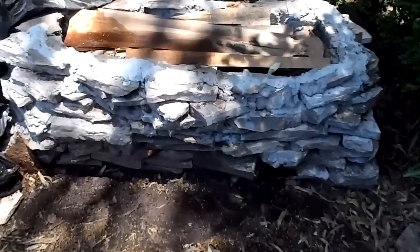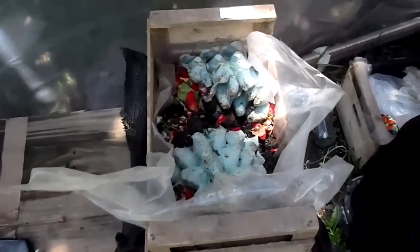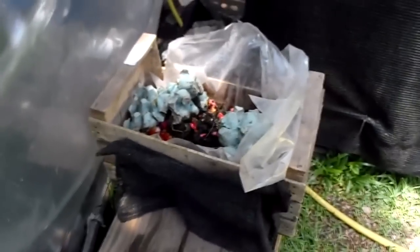This is my worm composter — probably about a couple of kilos worth of worms in here. Here we have one of these portable worm units that I created. These are just auxiliary worm bins for me; I just dump whatever here. Made out of recycled stuff, works pretty well.